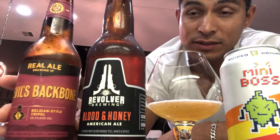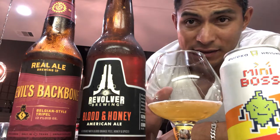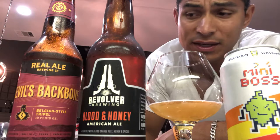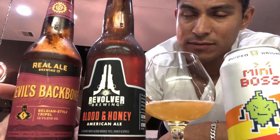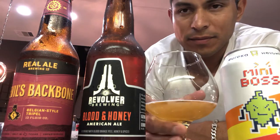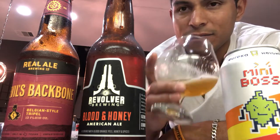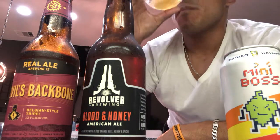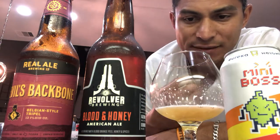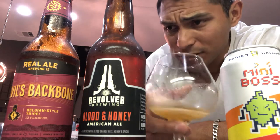This one here is the Devil's Backbone — I like this one a lot. It's a Belgian style, and I do like Belgian-style beers even though that was kind of my older style that got me into trying different types of beers. There's another beer with a bigger bottle I'm trying to remember the name of. Pardon me for not remembering every single beer name. Trying this one out — it's good. It's a little strong on the back end once you drink it, but it's good.